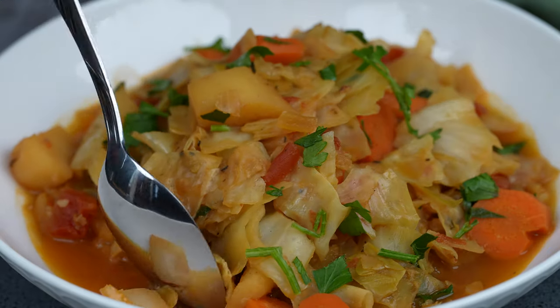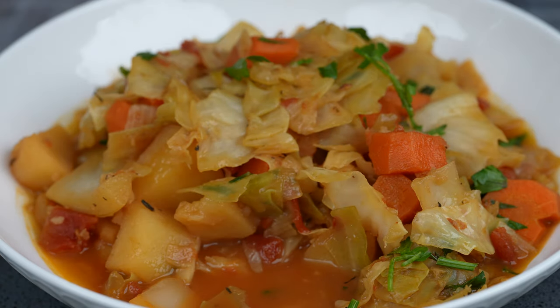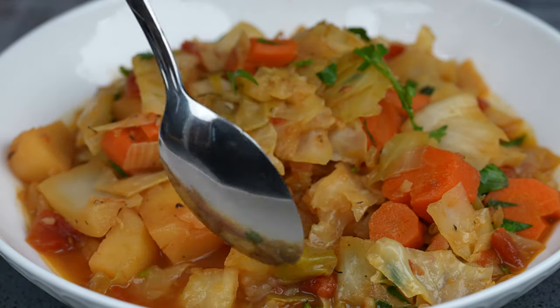There you guys have it — cabbage stew! Enjoy! Buen provecho! Thanks for watching, see you later, bye!